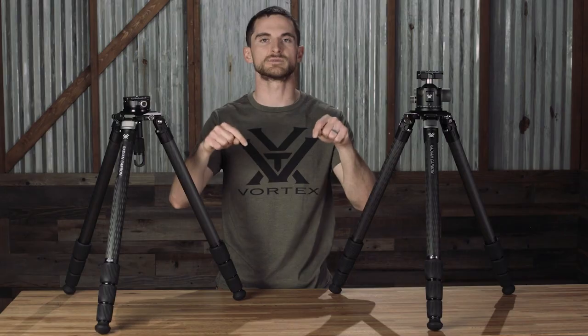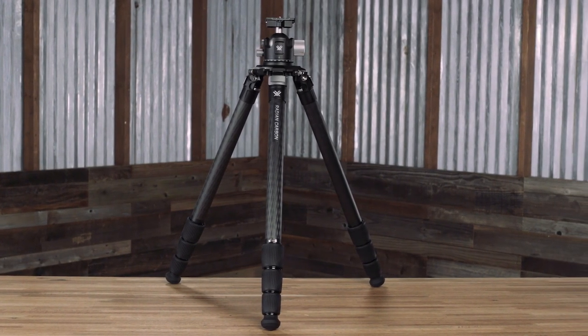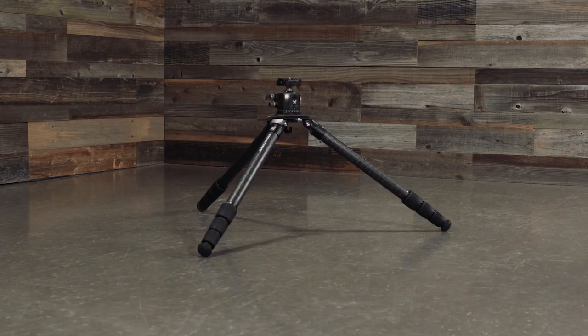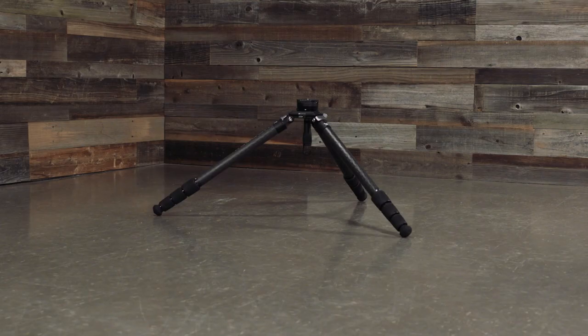The Radian Carbon tripod with the ball head weighs a total of 7.3 pounds, and with the leveling head it weighs a total of 6.1 pounds. The minimum height on the Radian Carbon with the ball head is 8.3 inches with a maximum height of 67.3 inches, and for the leveling head you have a minimum height of 7.8 inches with a maximum of 64.3 inches.